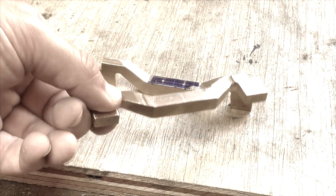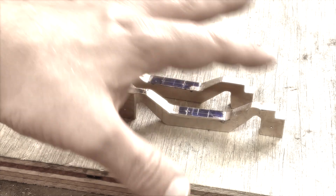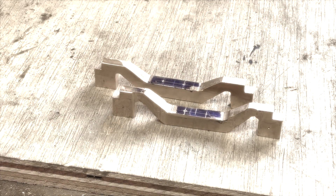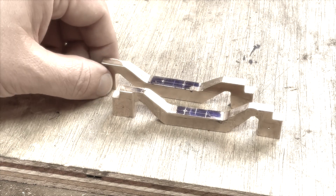I won't bother showing the additional drilling because it's just holding it in a vice and drilling vertically down. Then I will tidy these up with a bit of emery paper because there's still quite a lot of file marks on there, and actually that's quite interesting.